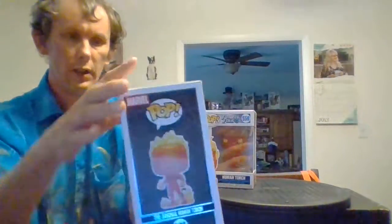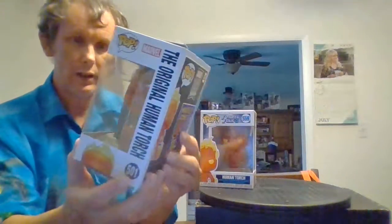Here's the front, here's the back. I'm not taking this out of the box. This is number 501. This is what he's supposed to look like. Now in comic books you can see he had a face, but on this pop there is no eyes, no nose, no mouth. It's very cool though.